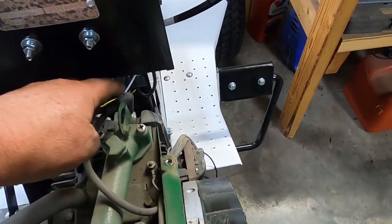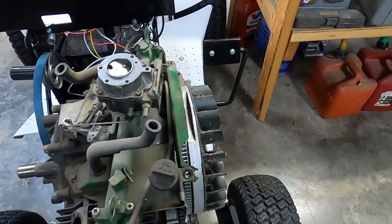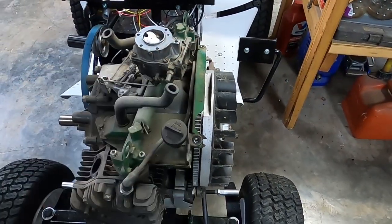I may go ahead and put new plugs in this before we put it in there, that way it's not going to be run much and this will still be considered a spare engine.